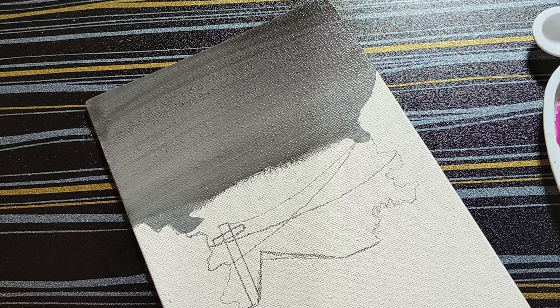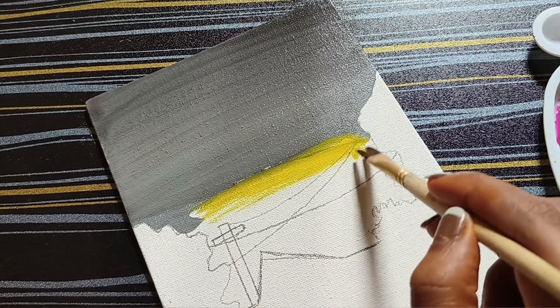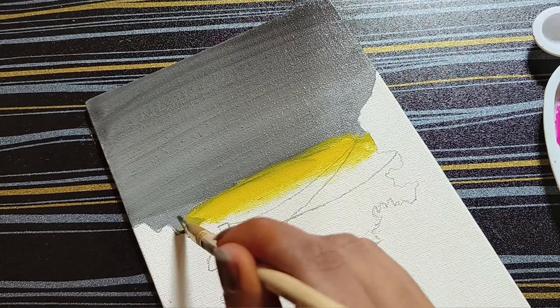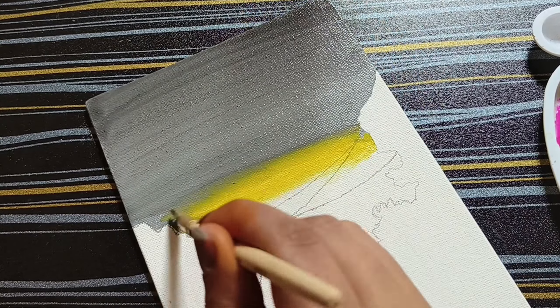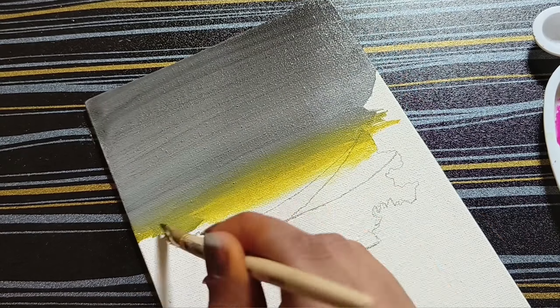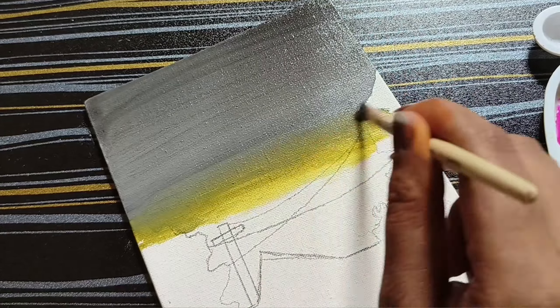I will give you a lot of color. I will add some light color. I will pour in orange. I will mix the color with orange. So I will blend the color, especially with the orange color. I will mix the orange color.